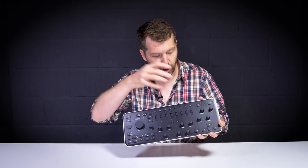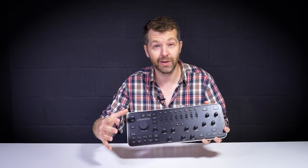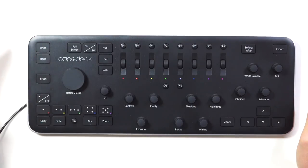Let's crack on. I'll quickly explain just how it works, what all the controls are, and then we're going to edit an image so you can see it in use in real time. Starting logically left to right, top left we have undo and redo.